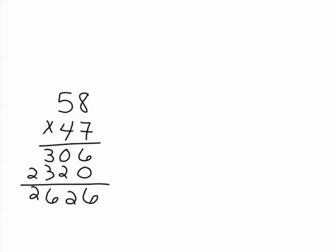In this lesson, we're going to learn how to do a quick check for multiplication so that we can check our work carefully. After doing the problem, the next thing you do is you make an X next to the problem.